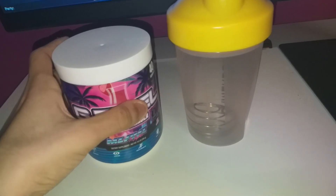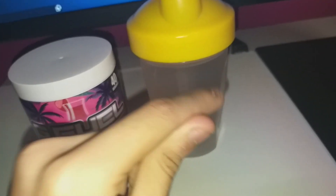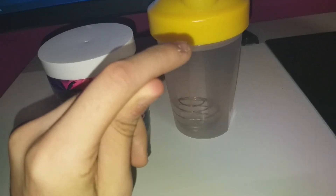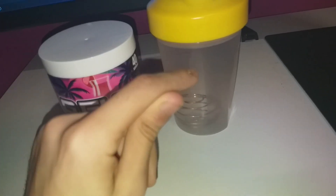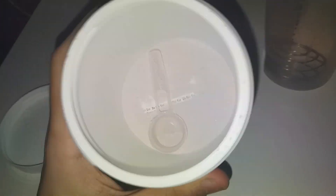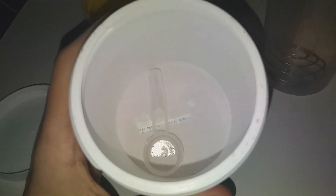What I'm gonna do is open this G Fuel tub, put the powder in, shake it, and give you guys an honest zero-to-ten review of how good it is. As you can see, I don't have much G Fuel left — I think I got about three scoops maximum.